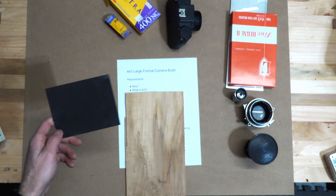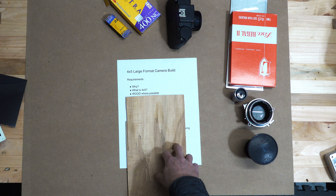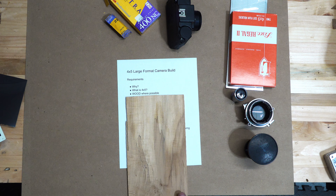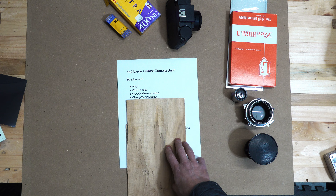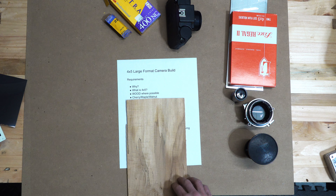Let's go over the requirements. I want it to be wood where possible - I don't want to use any more metal than I have to. What kind of wood? Cherry, maple, walnut - we'll see. Each one has certain properties I like: weight, color, durability, and stability as well.